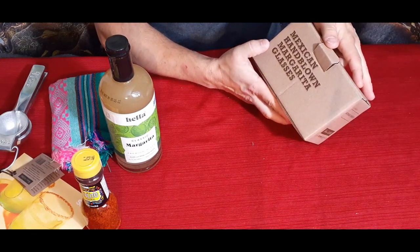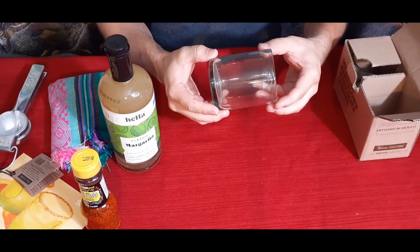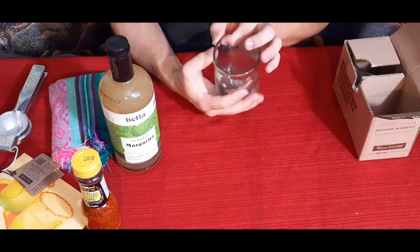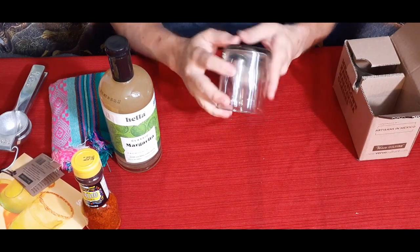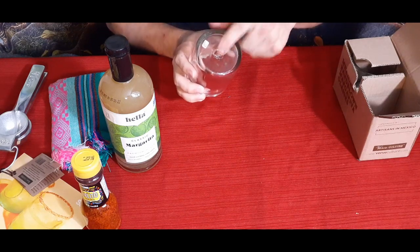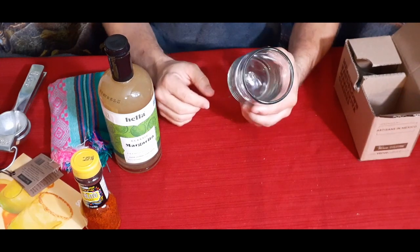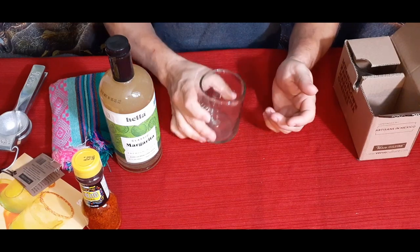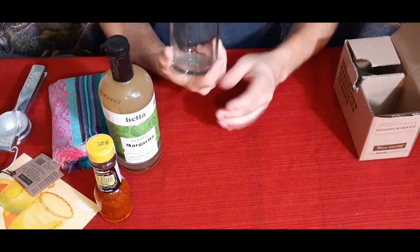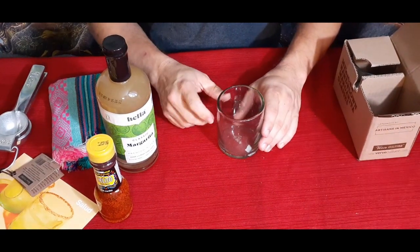Now we have Mexican hand-blown margarita glasses. Pulling one out, you can see there are some slight irregularities — that's expected with hand-blown glass. It's nice and thick, at least an eighth of an inch or more. It is made in Mexico and has little cut marks from the hot liquid glass on the bottom. It's basically a rocks glass, but looks closer to six to eight ounces.